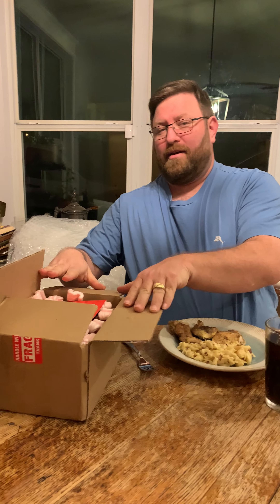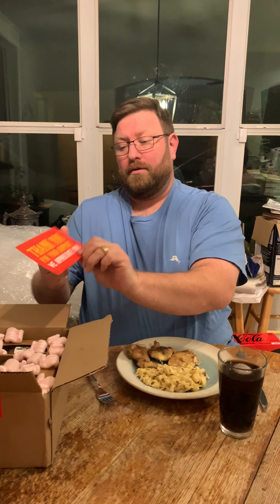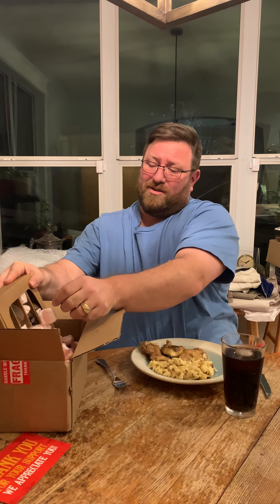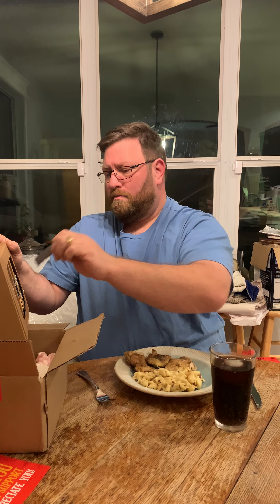How's it going everybody, Hot Saucy Monkey here. Got some exciting news — I got this handy dandy box with some handy dandy peanuts. High Desert Sauce Company is who sent this to me, and I just think this is really appreciated. I appreciate when I see there's a sticker in here and a magnet.